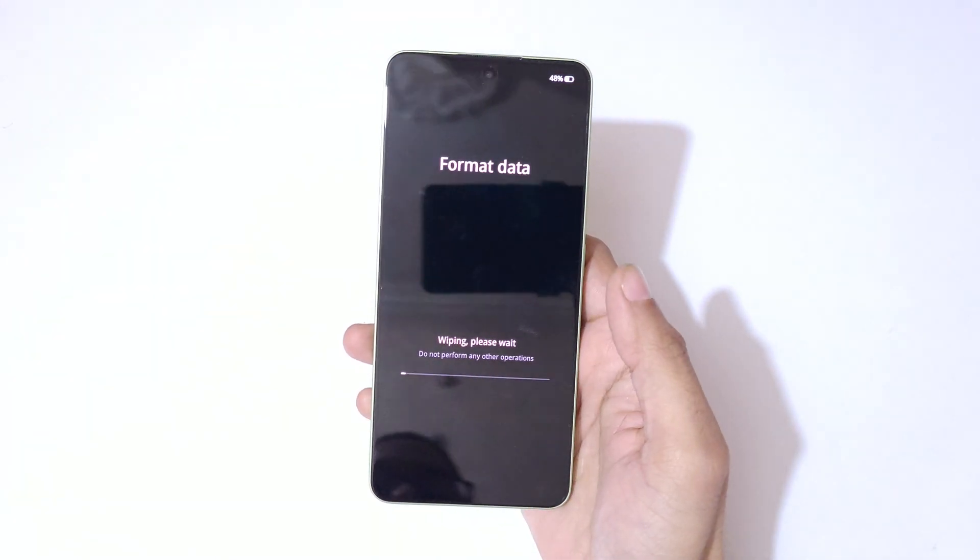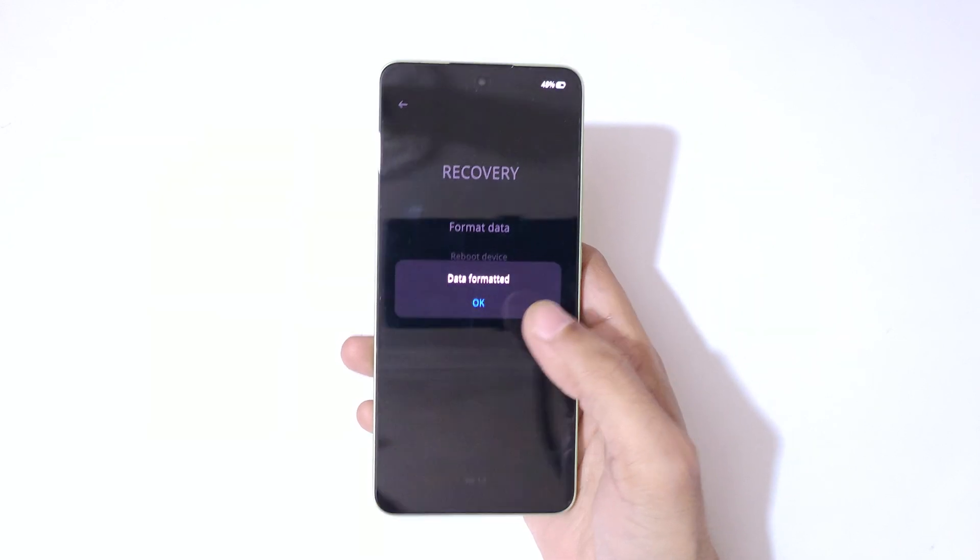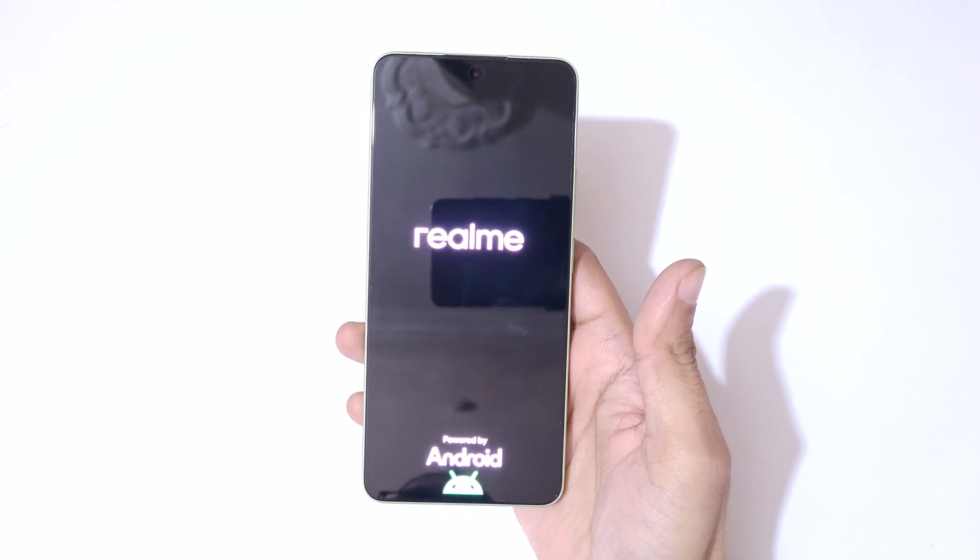Now tap on 'format.' You can see 'wiping, please wait,' and then 'data formatted.' Tap on OK. After a hard reset, it might take some time to boot up the device.